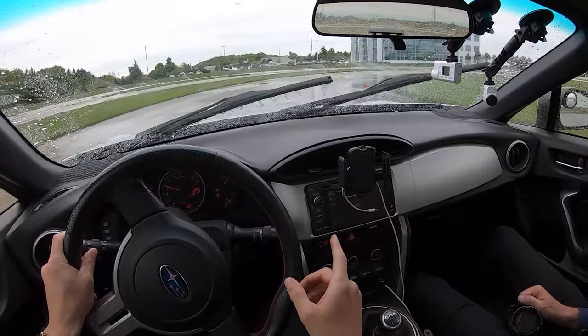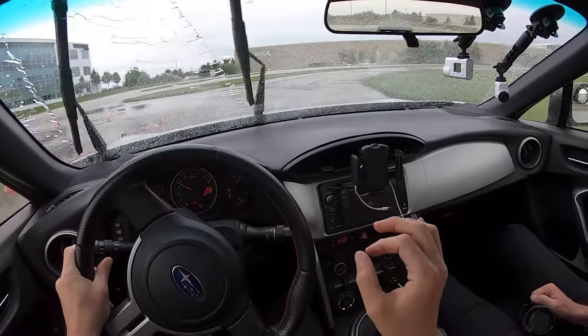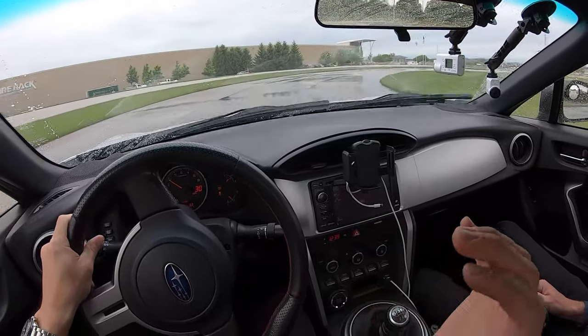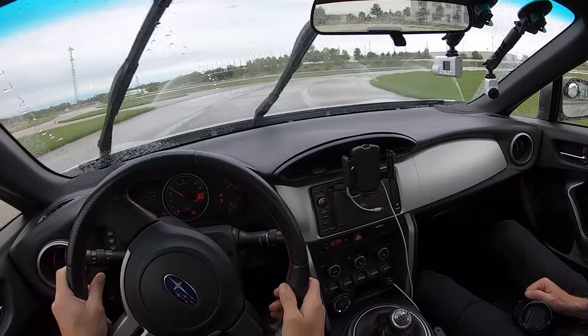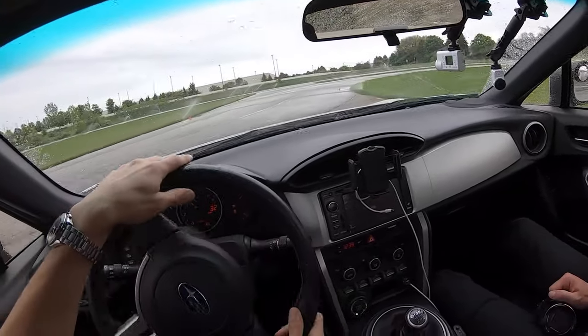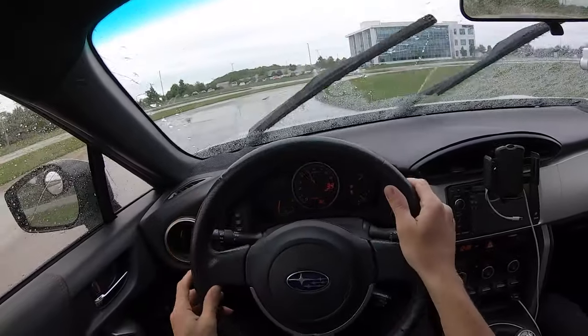The first thing you want to do when you start drifting is get your speed up. The closer you are to that ragged edge — that limit of tire breakaway — the easier it is to initiate a slide. I like to initiate by lifting off just a tad and then adding some throttle. Sometimes you have to add quite a bit of throttle to get it going.